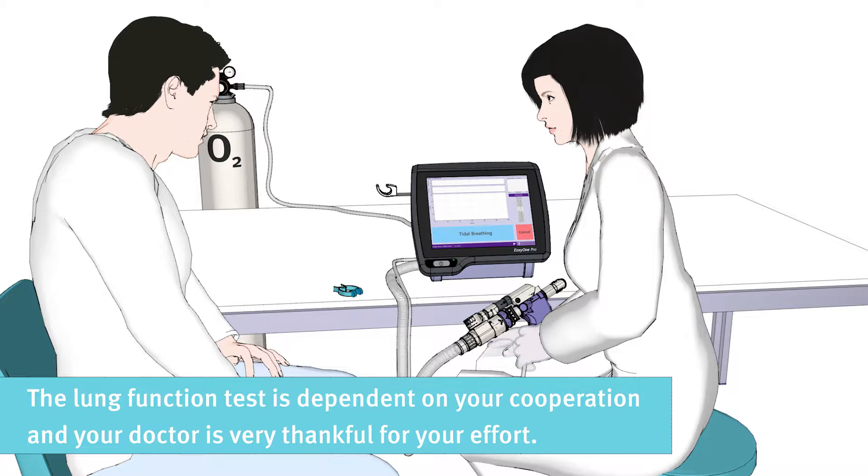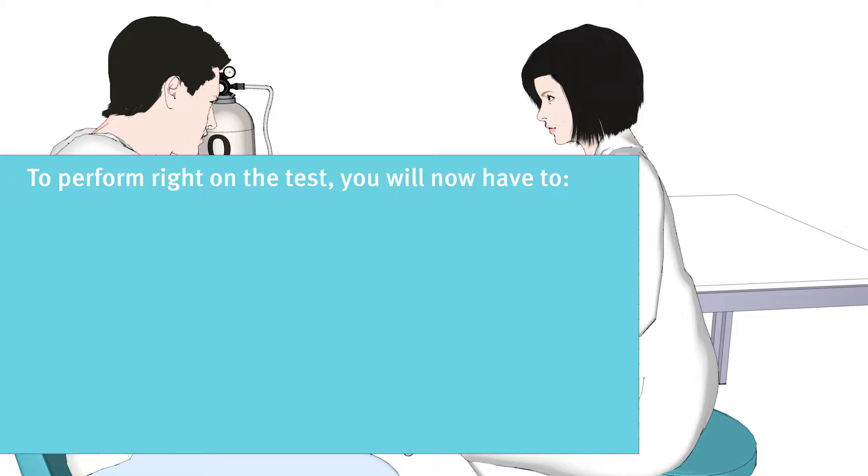The lung function test is dependent on your cooperation, and your doctor is very thankful for your effort. To perform the test correctly, you will need to do the following.